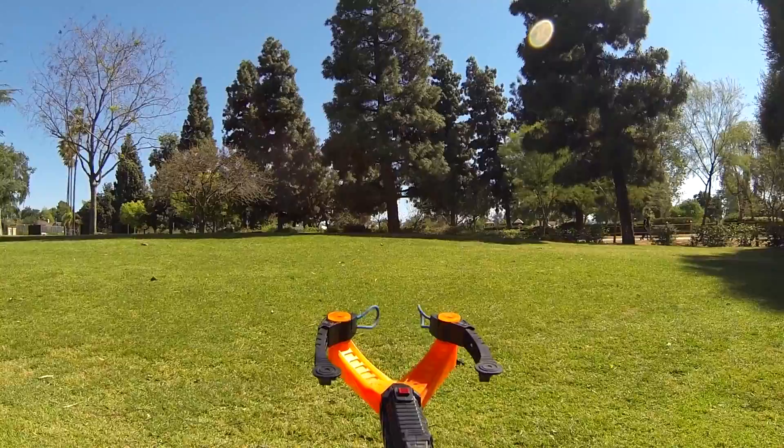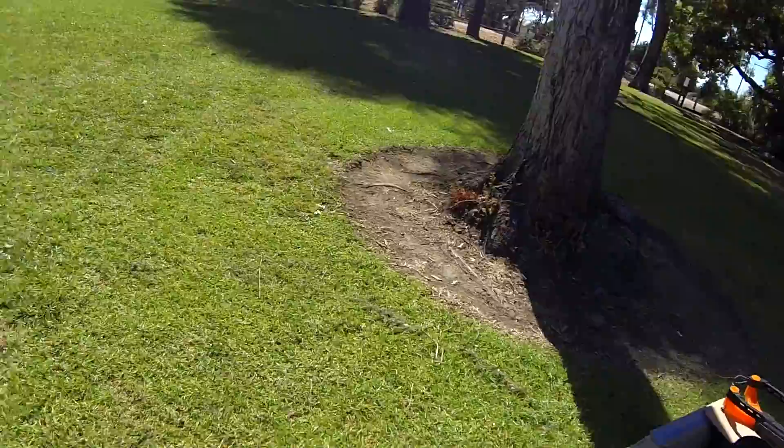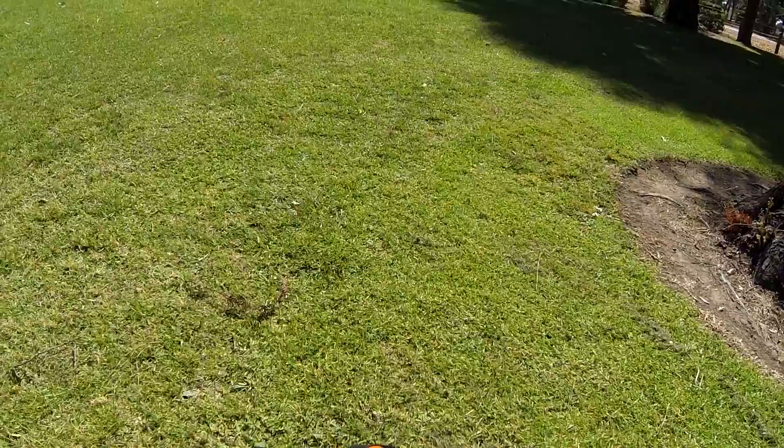So that's the quick firing test and unboxing of the Airstorm ZTECH crossbow. I'll do a range test really soon — you can see all the other things out there and I'll do it for you.